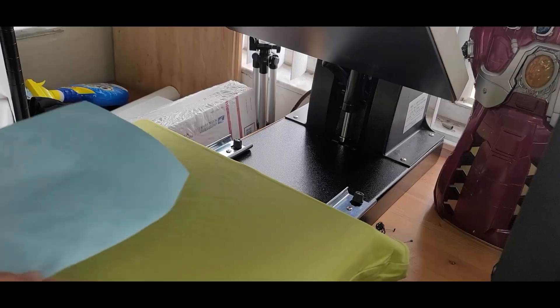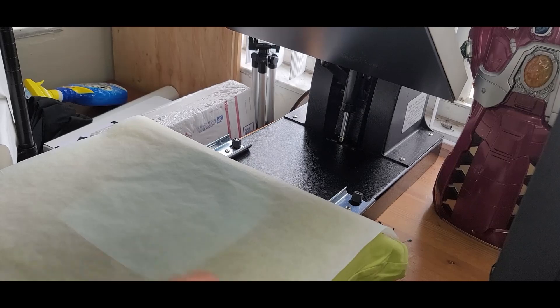Now let's go ahead and pre-press our green crop top. Center the image once again and cover it with parchment paper.